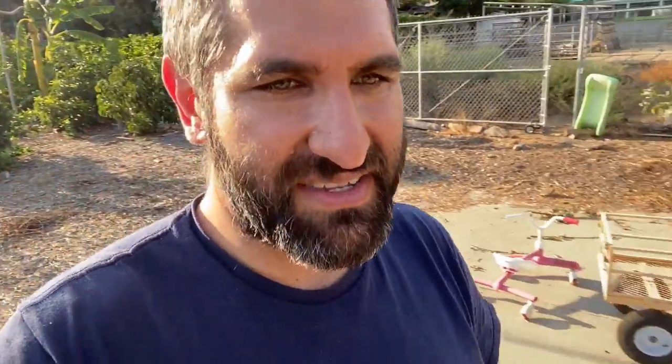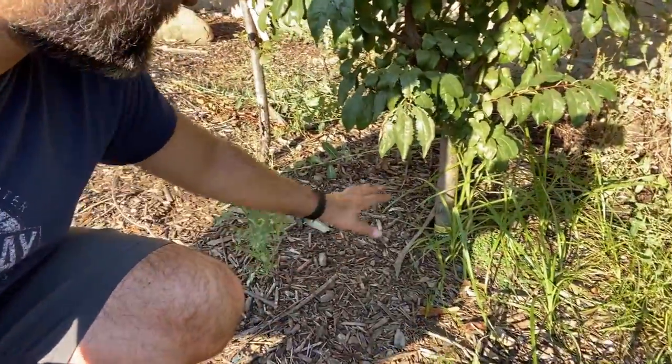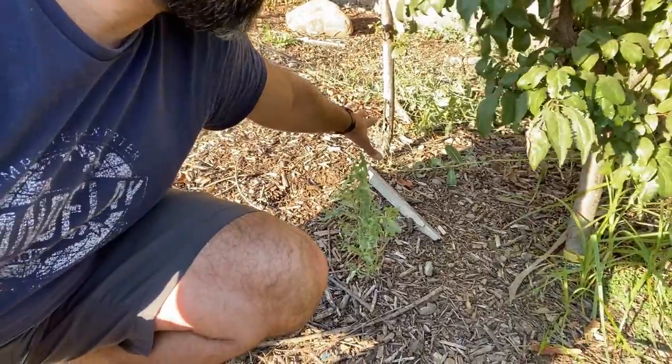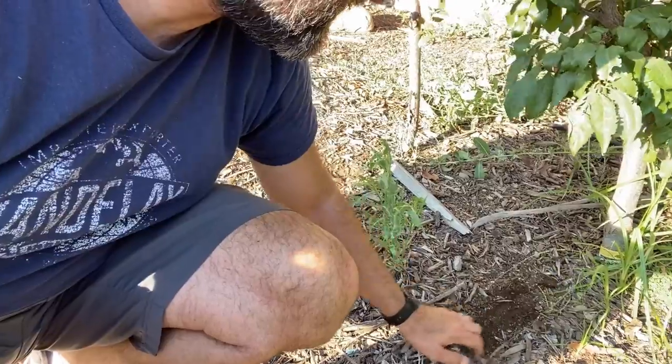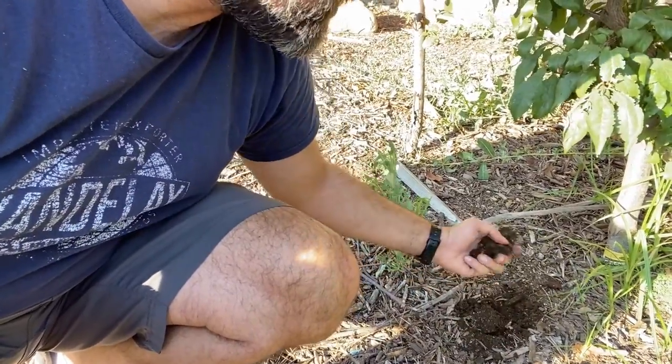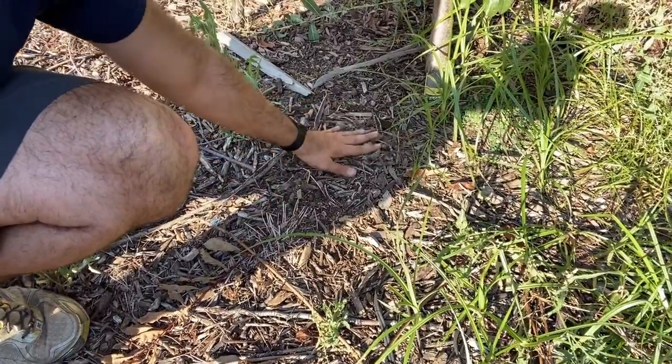Let's go over by the Santa Rosa plum — that thing's been beat up. It has had no shade at all from that pine tree behind me. Even better, let's look at the pluerry areas. These haven't really had a refreshed mulch layer, but they do have some mulch, so let's see if it's made a difference. These are my Candy Heart and my Sweet Treat pluerry. As I pull that back a little bit, right beneath it is this beautiful, kind of breaking-down mulch, but it's definitely keeping the moisture there. I think this has made a big difference.